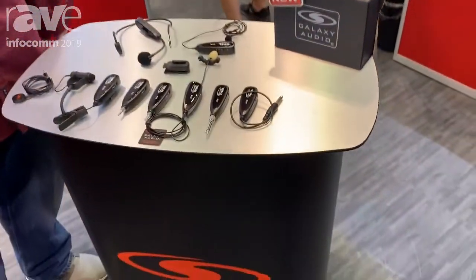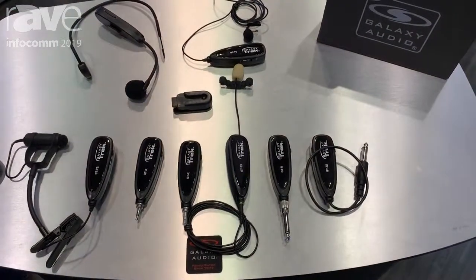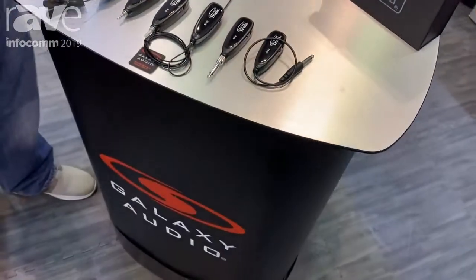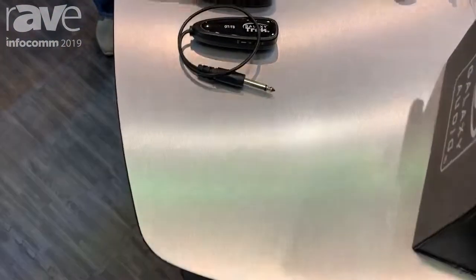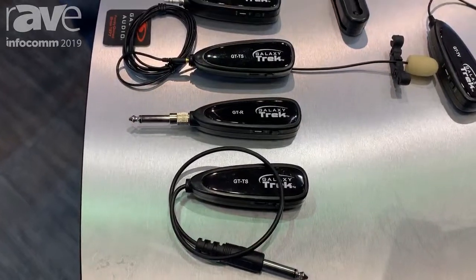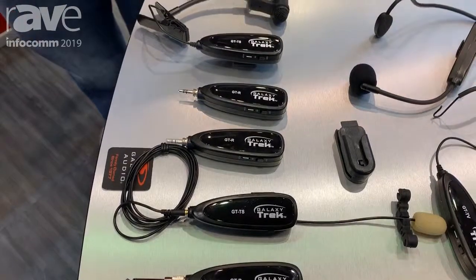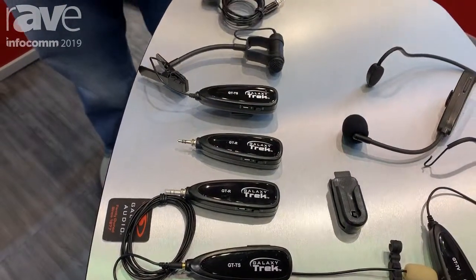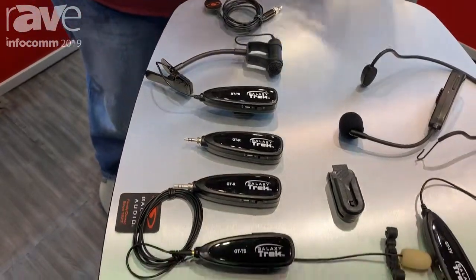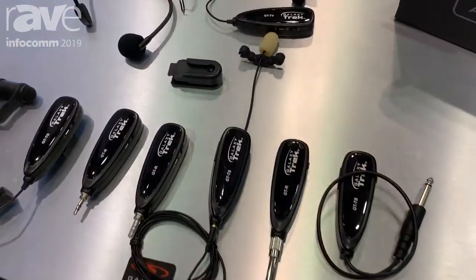The Trek series is a 2.4 gigahertz wireless system. We brought it out for two different purposes. The primary purpose was for plugging into a cell phone. So if you want to do recording straight from a person to your cell phone — whether you're doing a do-it-yourself video or instructional videos — this is a great product so you're not having to have that big distance between the presenter and the microphone on your phone. This is going to get you a lot better audio quality.